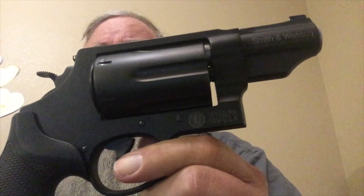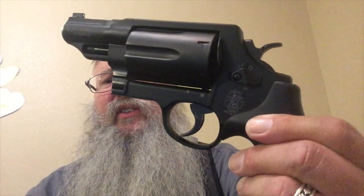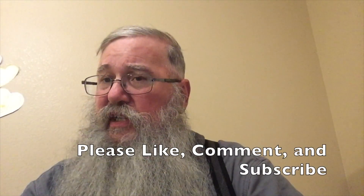There's your Smith & Wesson Governor. Sweet Desert Boy always says — be safe out there whatever you're doing. If you like this video, please like, comment, and subscribe.